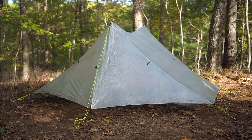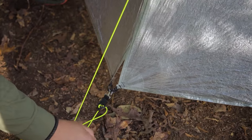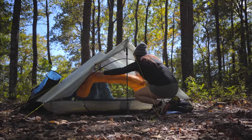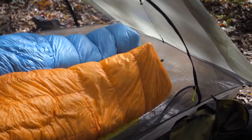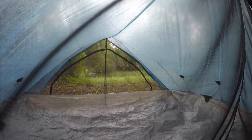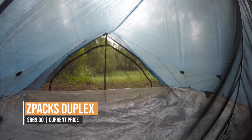Overall, the Z-Pax Duplex is a top-notch ultralight tent that's perfect for solo backpacking trips. It offers plenty of space, is made from high-quality materials, and is easy to set up. If you're looking for a lightweight tent that won't let you down on the trail, the Z-Pax Duplex is definitely worth considering.